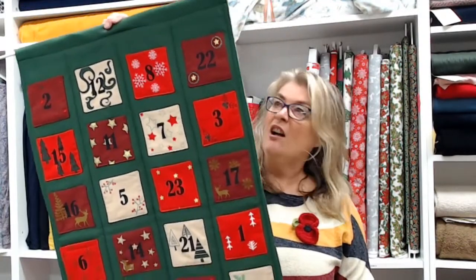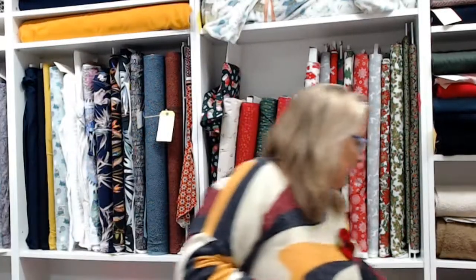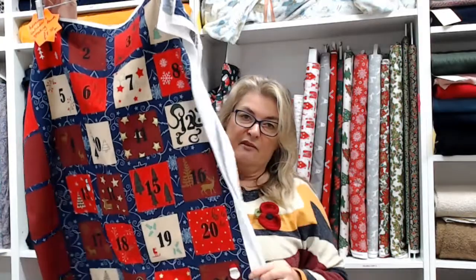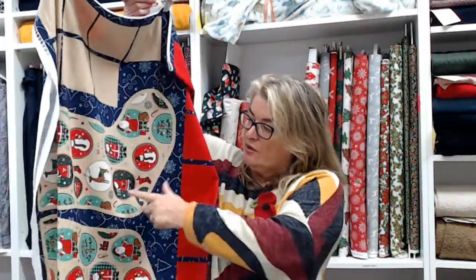Another lovely item is our advent calendar panels. This is one I just made up very quickly — I backed it onto some felt and put a piece of Christmas fabric on the back with a bit of interlining in the middle for padding. You get the advent pockets to make, which you can either string along as bunting or put onto a backing like I did. You also get a Christmas stocking — you can make one the same on both sides or two if you back it differently. Those panels are seven pounds fifty each.